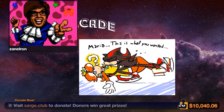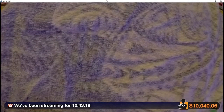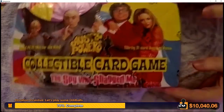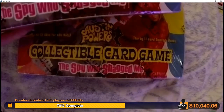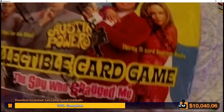Some of y'all may have already guessed in chat, but we got an unopened booster box of the Austin Powers card game. There's not only one — we have two of them. This one is going to be yours if you donate during this block.